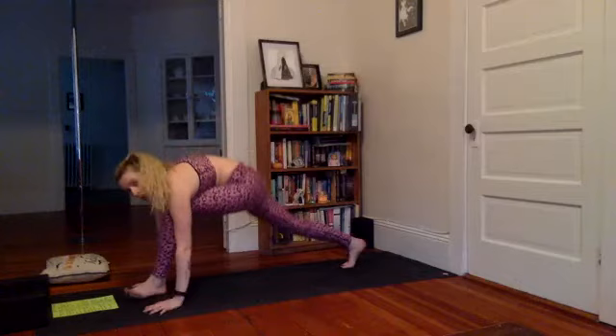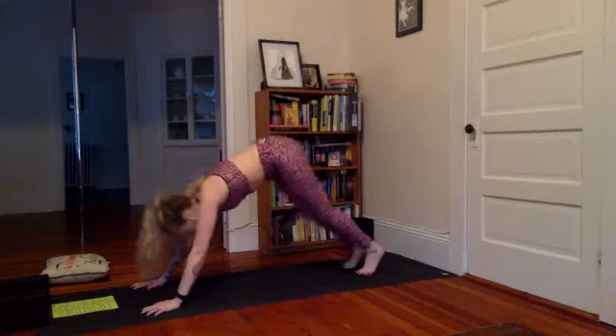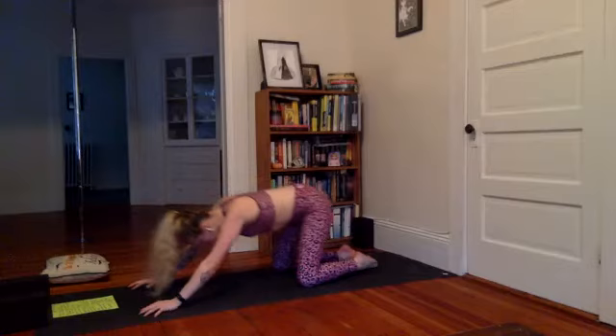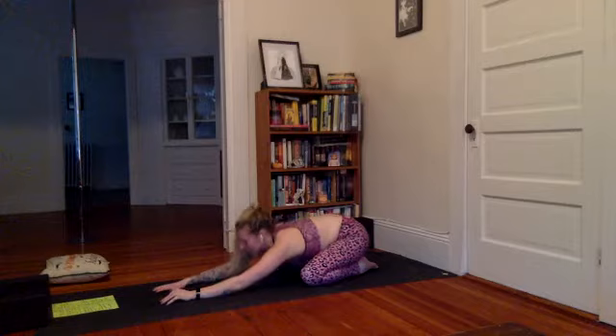Look down at your left toes. Let the hands come down to line the foot, tuck the back right toes, step the left foot back — high to low. Inhale, maybe through tabletop to downward facing. From here, let's take a little break — lower the knees down, maybe the knees are wide, touch the toes together, sink back towards the heels.